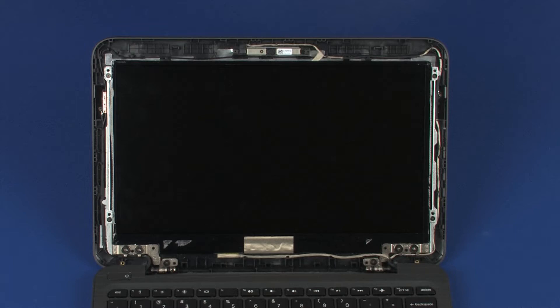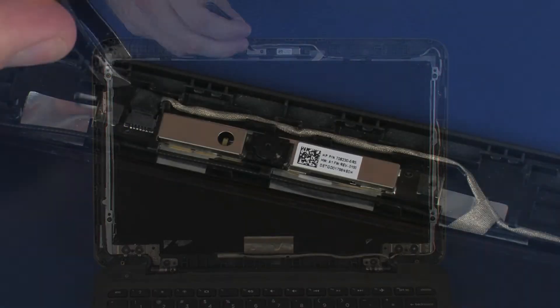Removal. Make careful note of the routing of the webcam cable for later replacement. Disconnect the webcam cable from its connector on the webcam board.